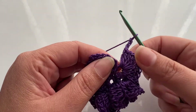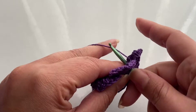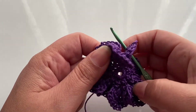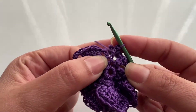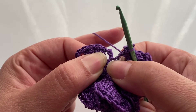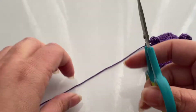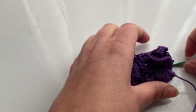I've arrived at the last three chains of my last petal, and I'm going to do my slip stitch. Now all the petals are completed. I'm going to do another slip stitch where we first started our chain — one chain — and I'm going to cut, leaving enough thread because I'm going to be using it for the pearl.